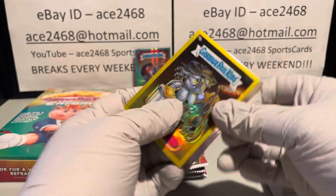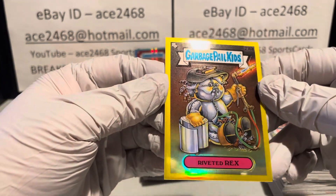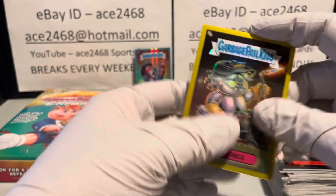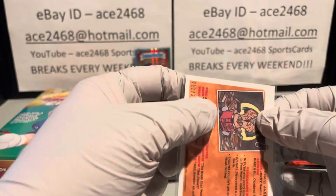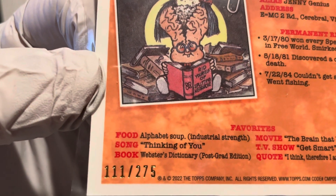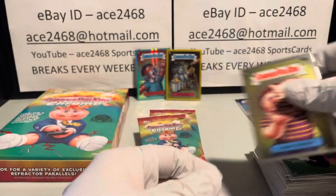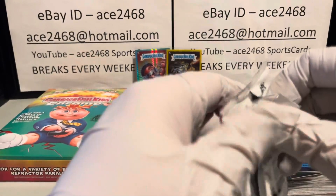Looks like we got our second hit — it looks like it's a yellow. Riveted Rex, the last card in the set, actually 216b. I think yellows are numbered to 275 — he is a neat number: 111 out of 275. Nice second hit of the box — maybe we can pull a three-hit box out of here.